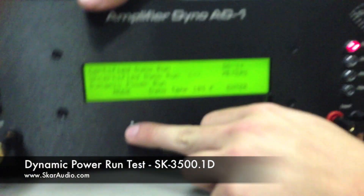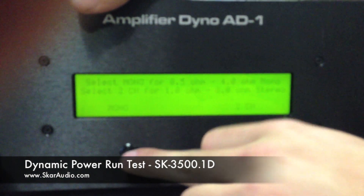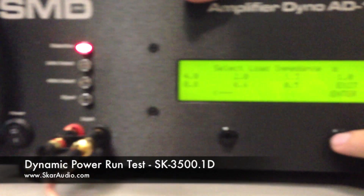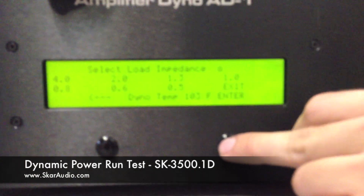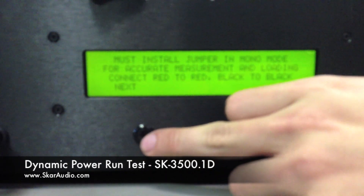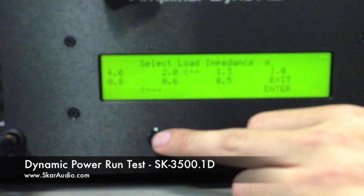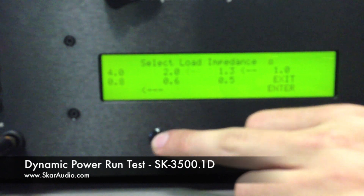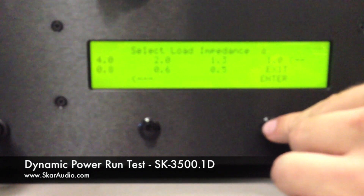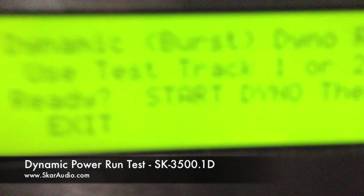You can see we're going to scroll down here to dynamic power run and click enter. We're going to click mono. It's asking us for the jumpers, which we've already got installed over here. We're going to click next. Select load impedance — we're going to be doing a test for 4 ohms, 2 ohms, and 1 ohm. We're going to start with 1 ohm, so we're going to scroll over and click enter. Now that we've got everything set up, we're ready to start our first test.